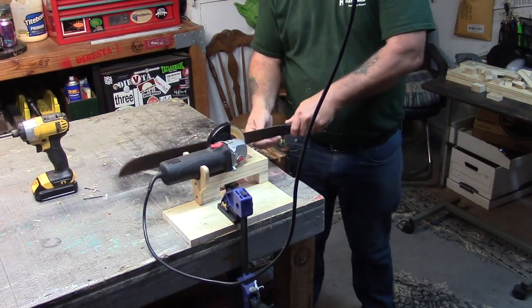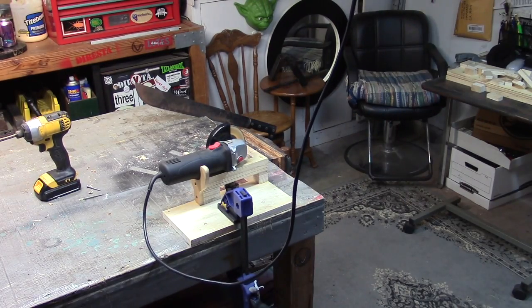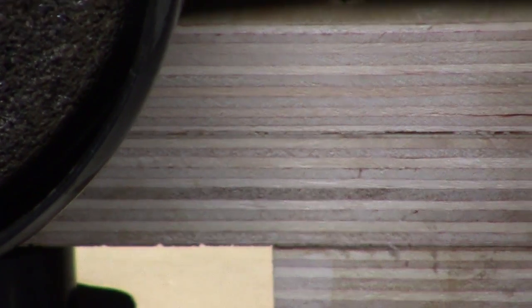You can also screw in a couple of blocks underneath it and use your bench vise to mount it as well. Right here I'm just putting a quick edge on a machete that was about as dull as a butter knife. You can see that it worked pretty well. That's it — thanks for watching and we'll see you next time.